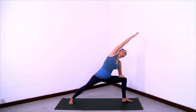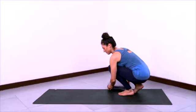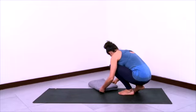Inhale and come all the way up to straight legs, arms extending to the sides. Hands to hips. Feet parallel. Recover with an open chest. Then step your feet together. Now we'll practice Upavishtakonasana.